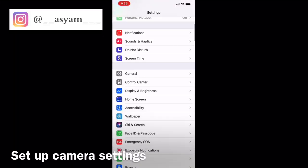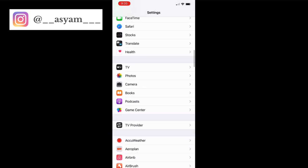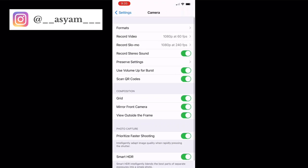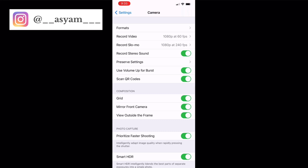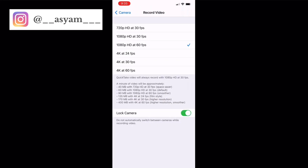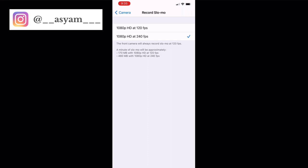First we need to set up the camera settings. Go to the camera and look at formats — I would keep it at high efficiency, but you can change it to most compatible, which means it'll be a JPEG file. For video, I would put it at 4K at 60 frames per second; it uses more storage but takes better videos.